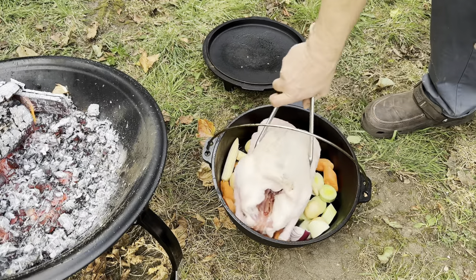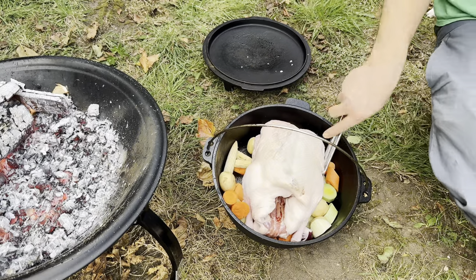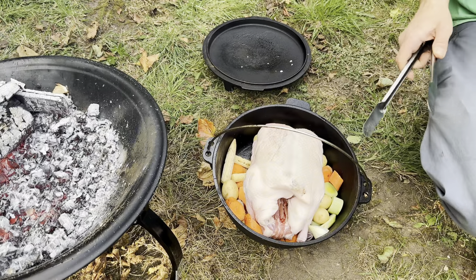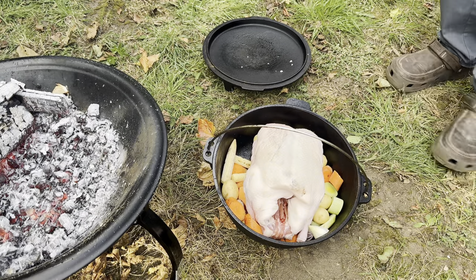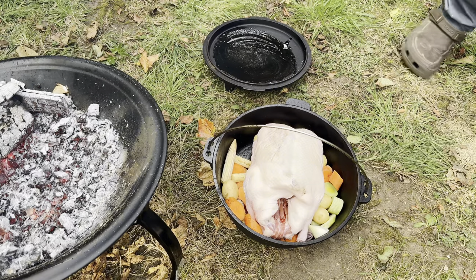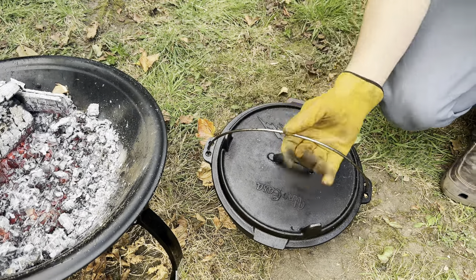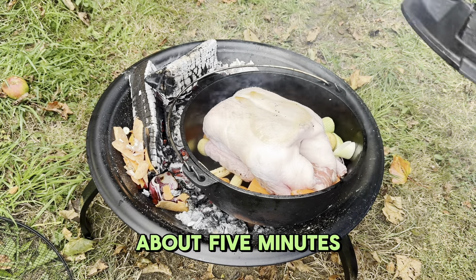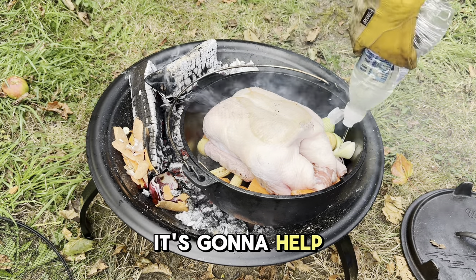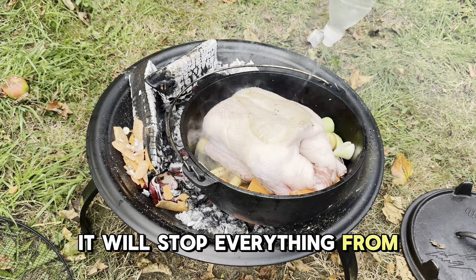And on top of that we put the duck. This looks a bit big. I'll put some lard on the lid just so it doesn't stick. I'll put the lid on — that'll be fine. So we've had about five minutes to put some colour on the vegetables. Now we're going to add some water — this is going to help steam it and stop everything from burning while we get the temperature right.